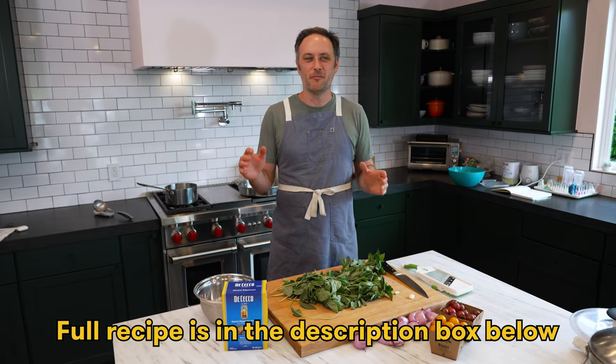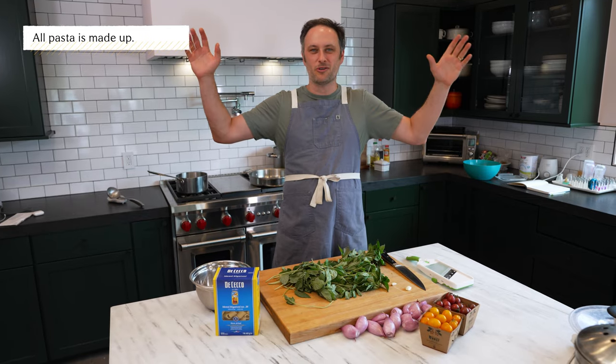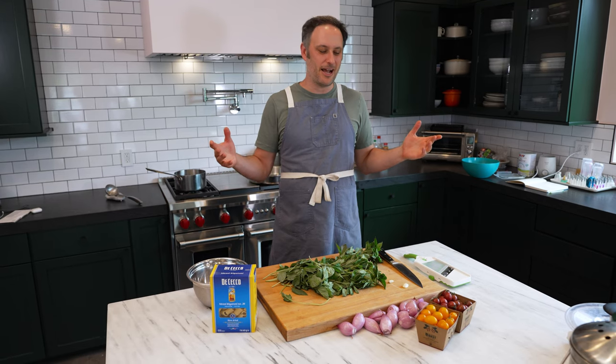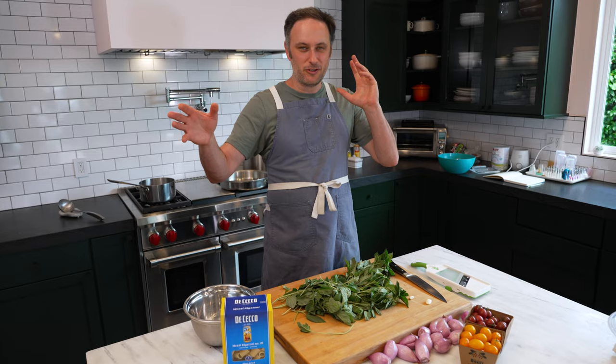Today on Don't Panic Pantry we are making bombolotti alla scrittore. It is a made-up pasta, and we're calling it alla scrittore because in the same way that alla puttanesca is 'in the style of a prostitute,' alla scrittore is 'in the style of a writer' — in that I thought of it way too much, overthought it, and now we're calling it a writer's pasta.